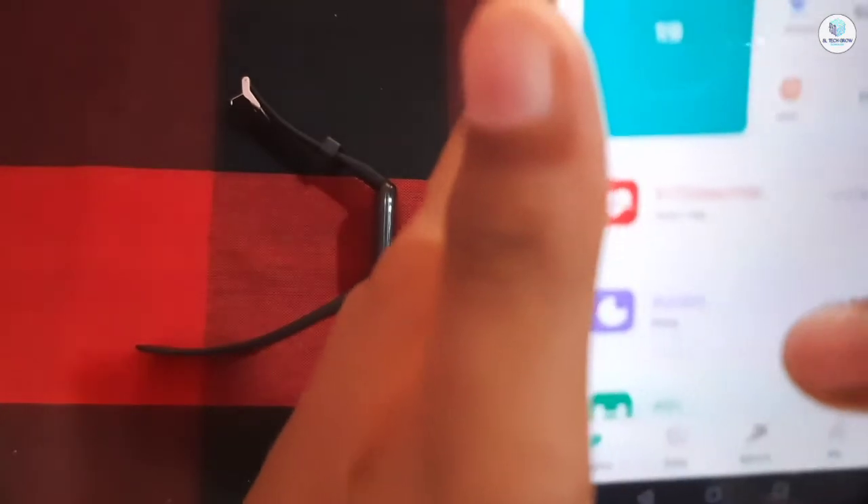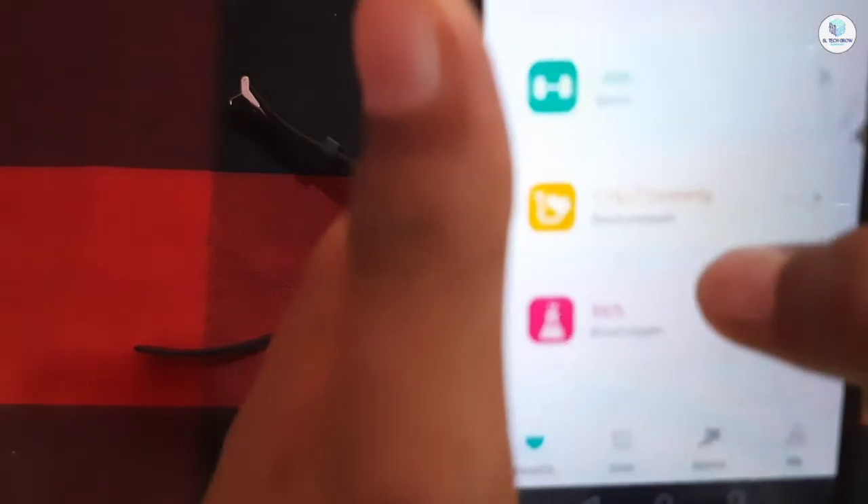You can check your heart rate, blood pressure, and your blood oxygen.